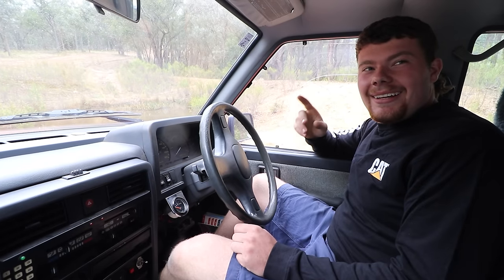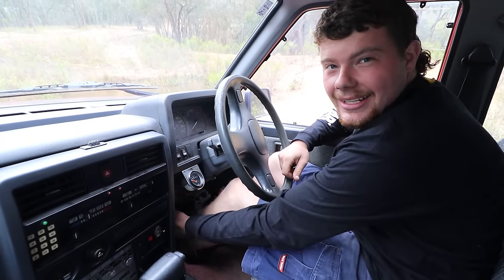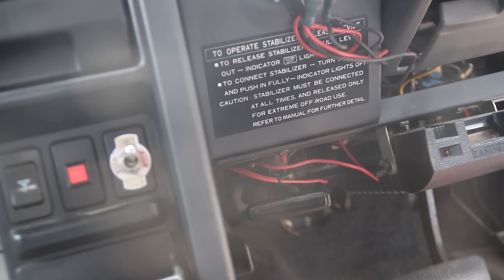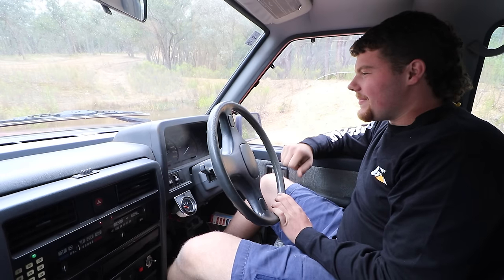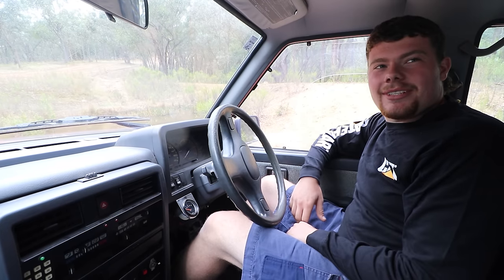One feature that the interior of this car has that I immediately fell in love with is the sway bar disconnect under the dash, which a fair few of the early model patrols had. It's great, as I was showing Patrick before. Makes a huge difference in the articulation for stock suspension — I think it's pretty impressive.